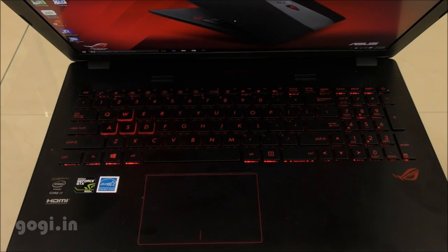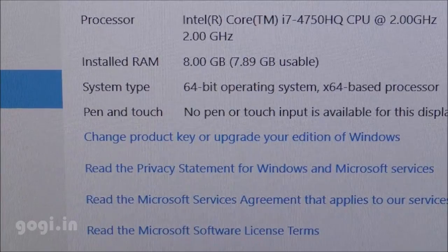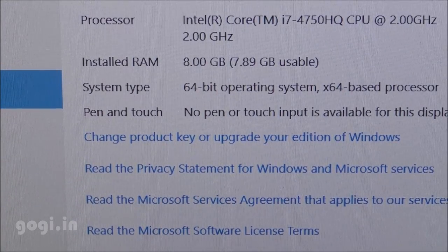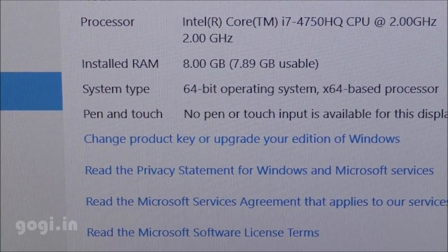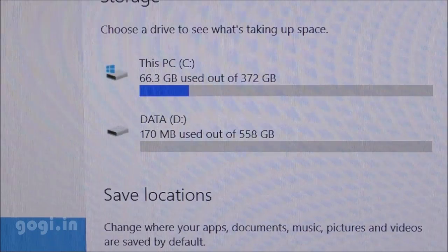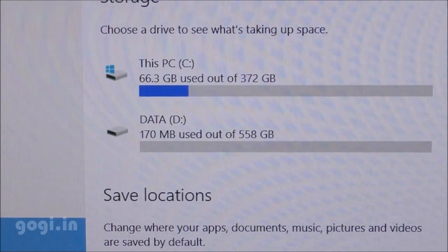Here is the system information. This notebook is running Windows 10 out of the box. It's using the Intel Core i7-4750HQ clocked at 2 GHz, which can be turbo boosted up to 3.5 GHz. Installed RAM is 8 GB, and there is 1 TB of storage space with two partitions: C drive 372 GB and D drive 558 GB.